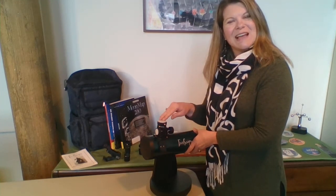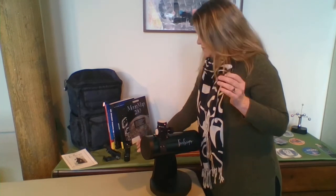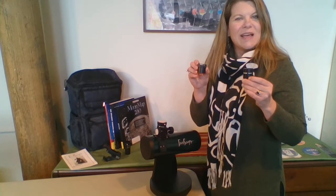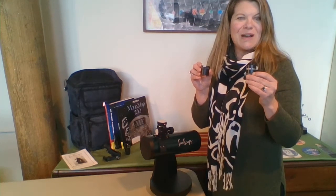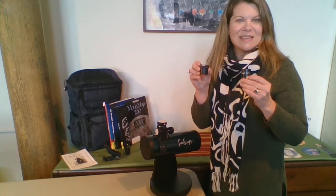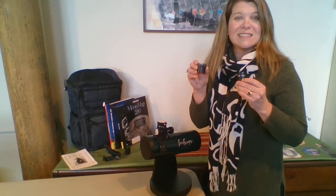Let's start with the eyepieces. You have received the telescope and two different eyepieces — one is a 20-millimeter and one is a 6-millimeter. You always want to start with the wide-angle lens when viewing the night sky. The 20-millimeter is the wide-angle lens and you'll get 15 power with that, or 15 magnification. The 6-millimeter is kind of a zoom lens and you'll get 50 magnification with that one. You really only want to go to the zoom or the higher power if the night skies are really clear.